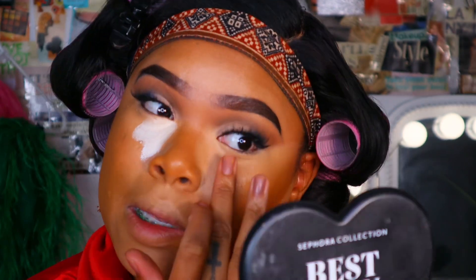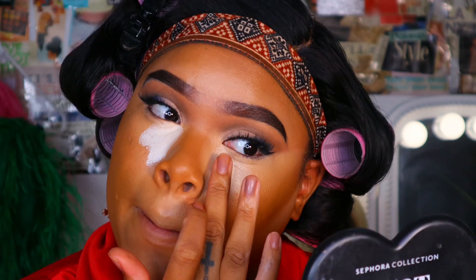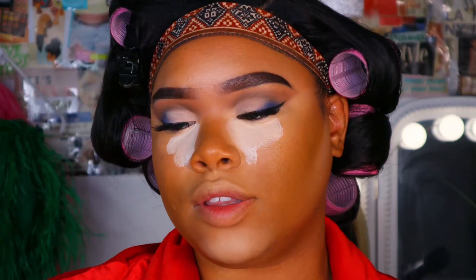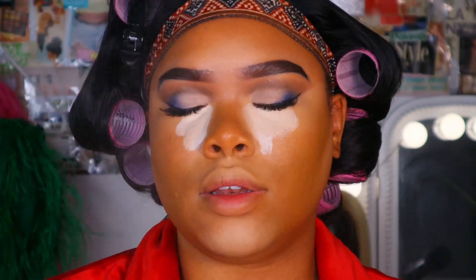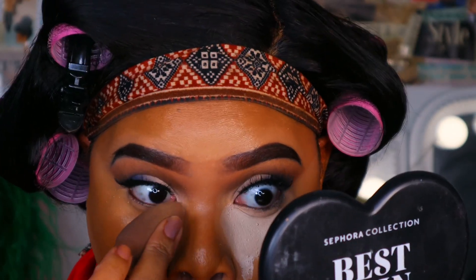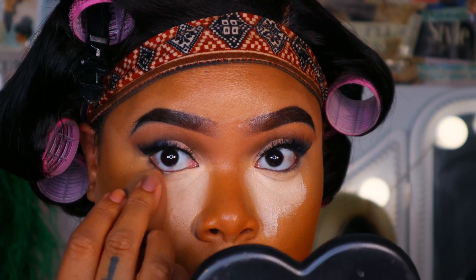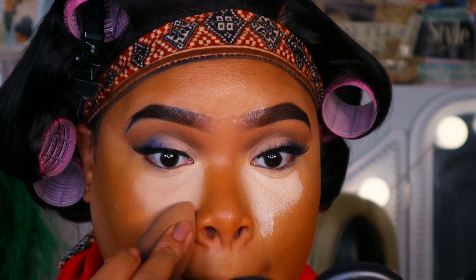With the white concealer, I'm going to keep it right in the center. I'm going to apply it in the center and blend it out right in the center only. I'm going to set it with some setting spray before I blend it in, and then we're just going to blend that in after letting it sit for a while. Note that I am not carrying it all the way out — I'm keeping it only right here.